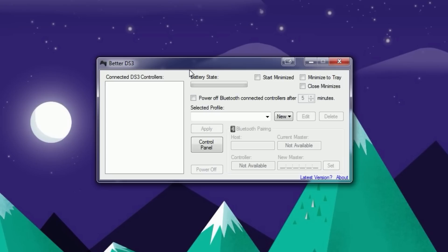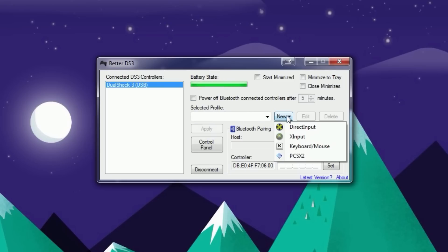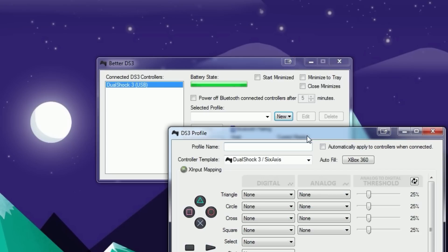Now hook up your controller — and as you can see it pops up. It shows the name of the controller and the battery state, which says it's charging. If you have Bluetooth and disconnect the wire, it'll show how much battery is left. To get started, click New, and from the options select X inputs, which is the Xbox input. If you have a PS3 controller, just follow along — you'll be fine.